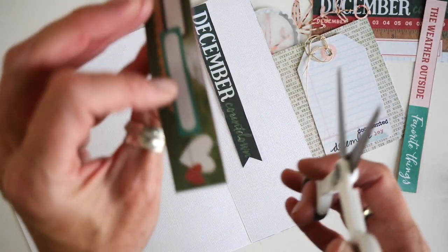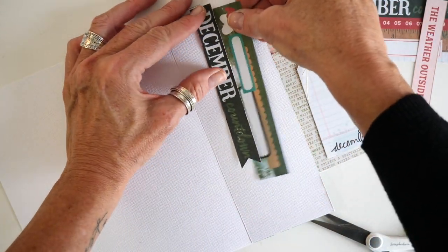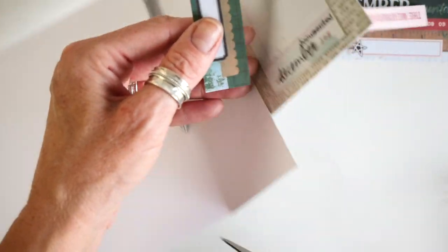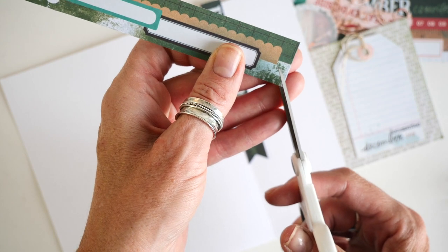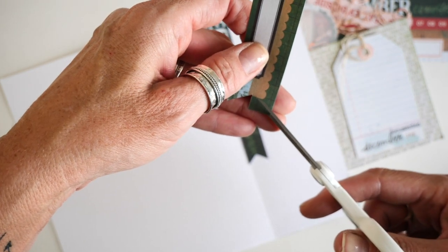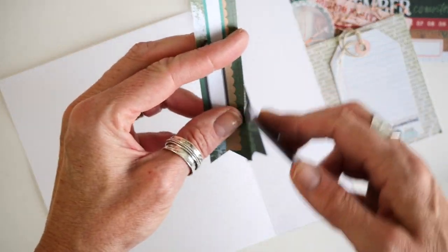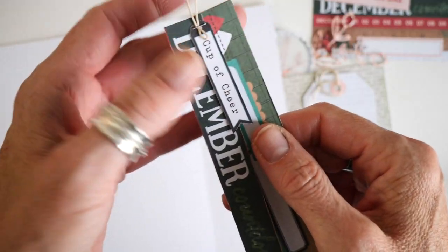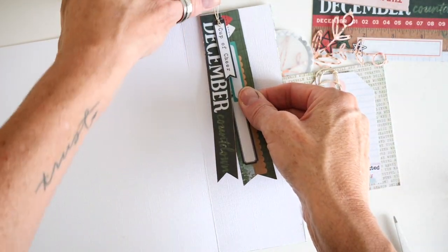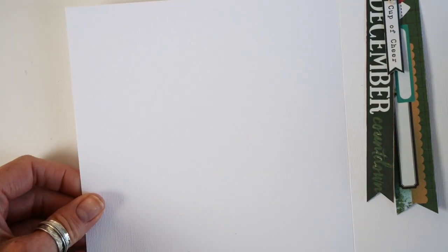I'm going to see what this off-cut looks like — I kind of like that, it's a bit random and fun. I'll do the same thing: V-notch the bottom and rough up the edges a bit. Then I have one more little piece I want to add. What I actually did is staple it all together with a little bit of twine and attach it right up here — it's still going to have a little bit of lift to it. This portion of my interactive piece is where I'm going to journal the 'why' of this December album.